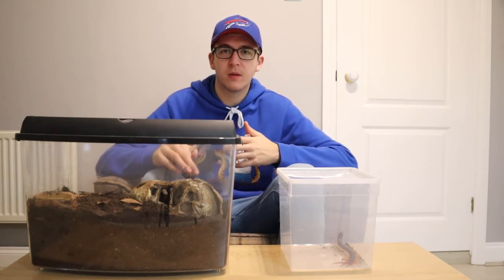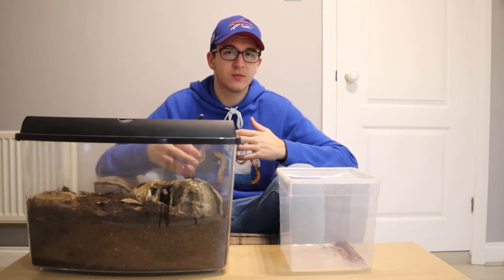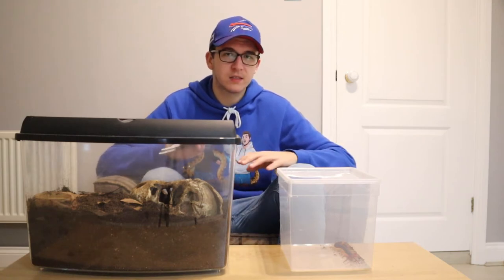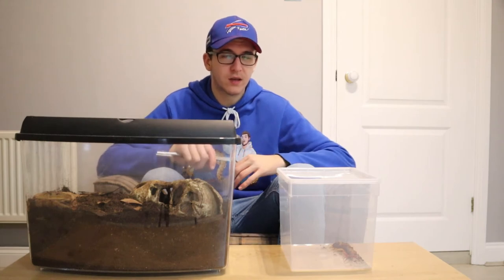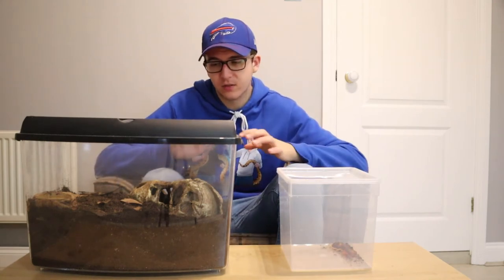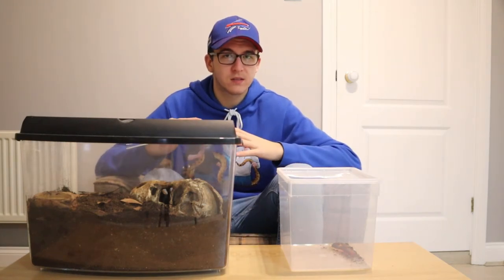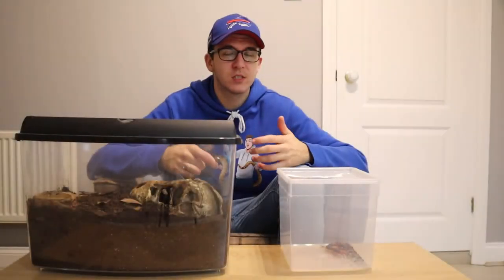The most vulnerable stage for your centipede is when it's molting. This is when you need the highest humidity — you might want to bump it up to around 80 to 90 percent, which makes it easier for it to slide out of its old exoskeleton. Don't feed it for at least a week after it molts, as its exoskeleton will be very soft and prey can damage it. Don't interfere with it in any way — just wait for that exoskeleton to harden.